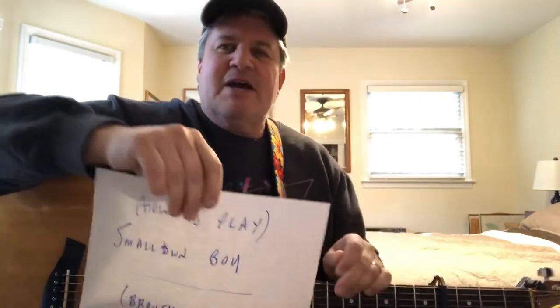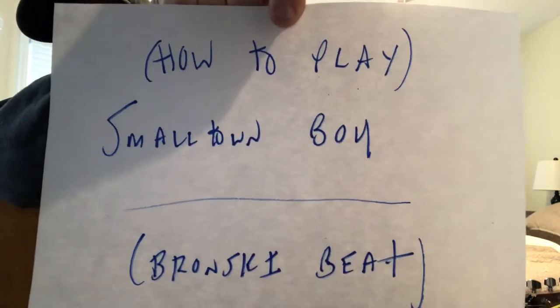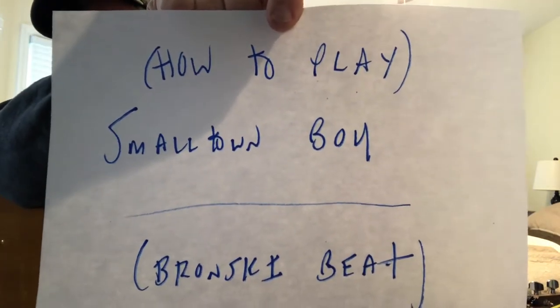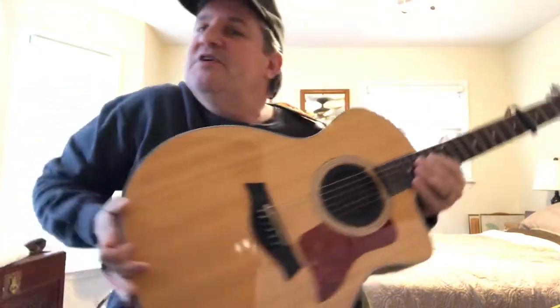Hey, it's Rob. I gotta pick up my mouth and we are going to learn how to play Small Town Boy by the Bronski Beat on your acoustic guitar. Welcome, welcome. This song's pretty easy to play on acoustic — it's not one you would normally hear at the bar, somebody singing along, strumming away.